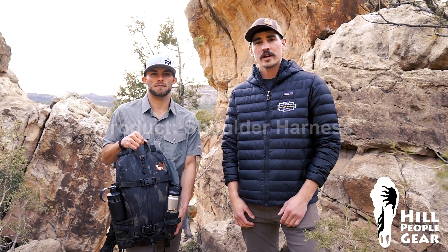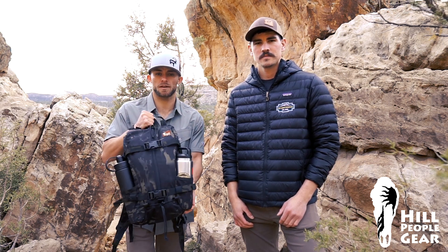In this video, we're going to talk about how to wear the Hill People Gear shoulder harness. To ensure a proper fit, make sure your pack is loaded down with adequate weight.